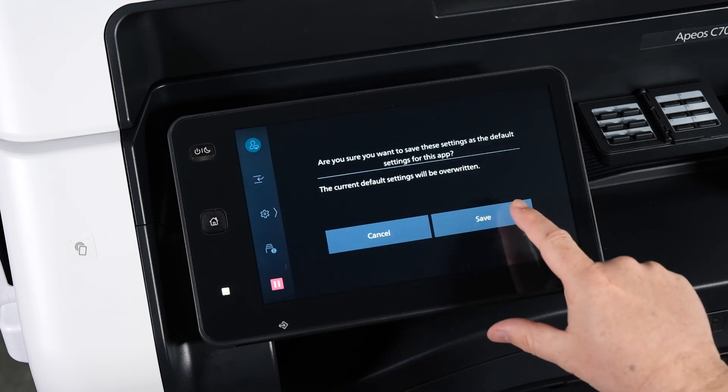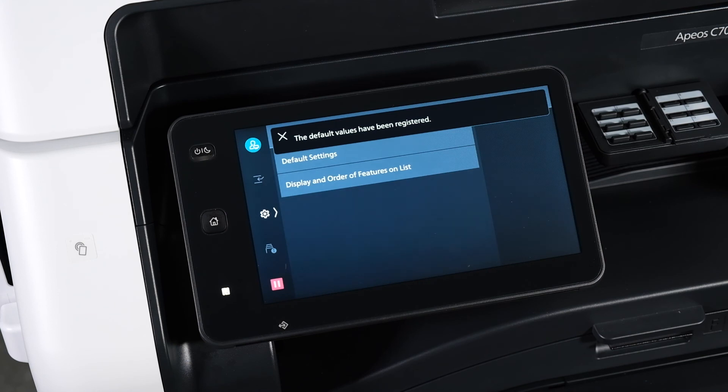You'll be prompted to save these settings. Press save and that is how you change your copy default settings.